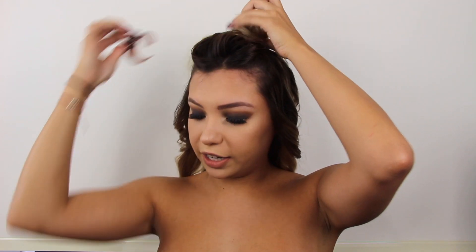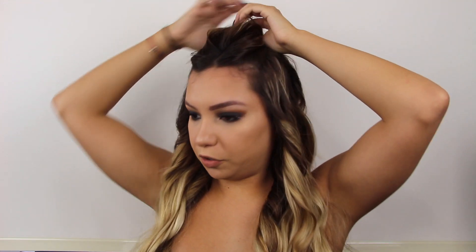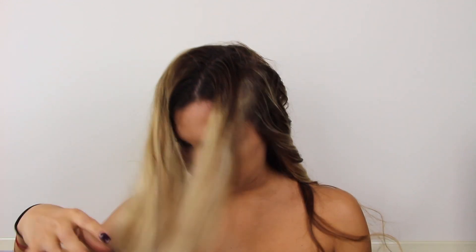This is how it's looking so far — the curls are very nice and soft, nothing too dramatic. Now I'm going to go to the top section. Before releasing the clip, I put the hair in the middle, then section it the way I want it. I just keep doing what we've been doing — we're almost done.